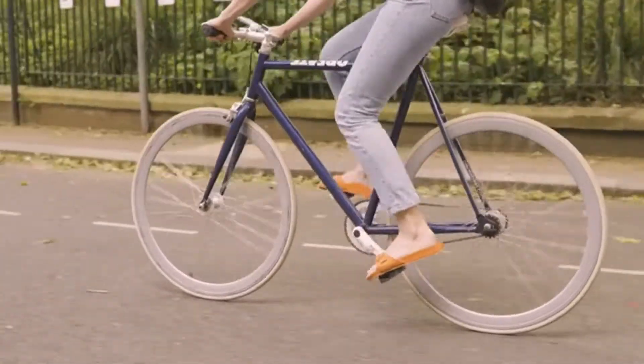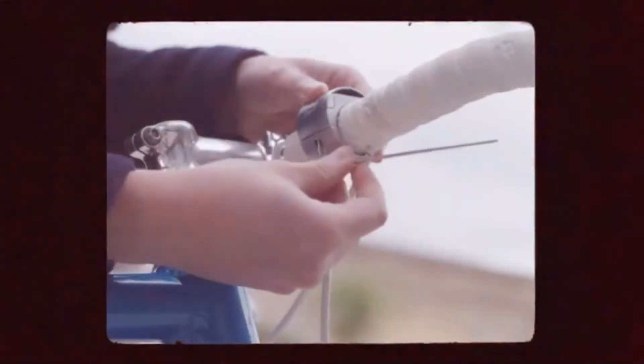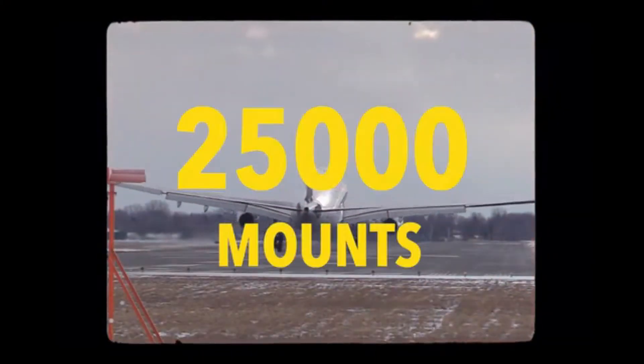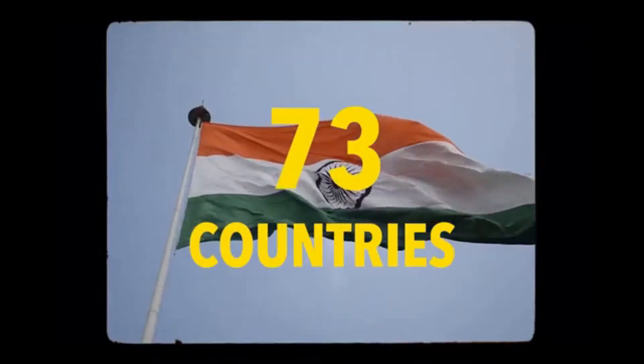At Loop, we're cyclists first and foremost, which is why we designed a product that actually looked like it belongs on a bike. Back in 2020, the original Loop Mount was born. We've now shipped over 25,000 mounts, helping over 15,000 customers navigate safely in over 73 countries.